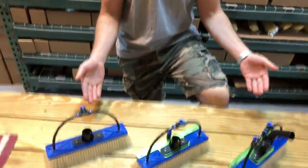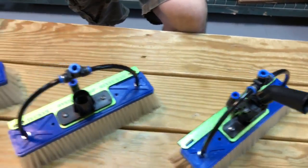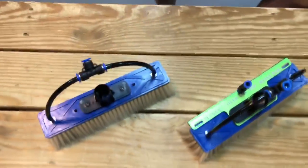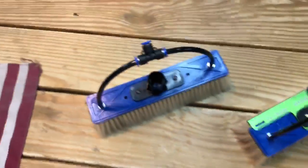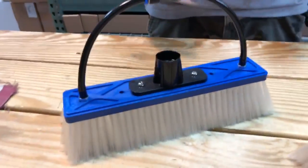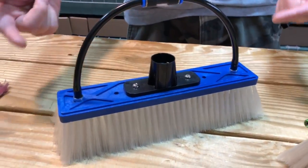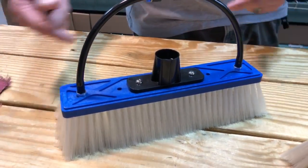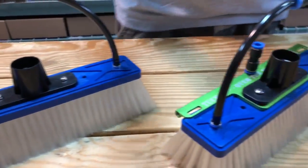Hey, Alex with Window Cleaning Resource. I'm really excited to show you these ridiculous blue Tucker brushes we had made just for us and our friends at Window Cleaning Resource. We have blue Tucker brushes — the block is blue. These are in hybrid and nylon. We have them set up in three different configurations. You can just get your standard blue blocked hybrid or nylon brush, 12-inch only size, which is what we have them in currently.